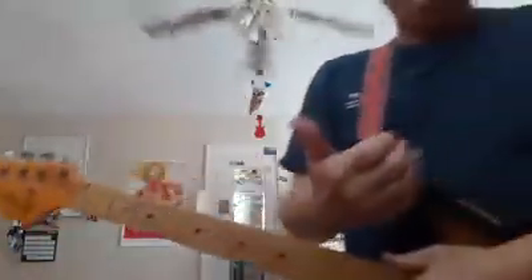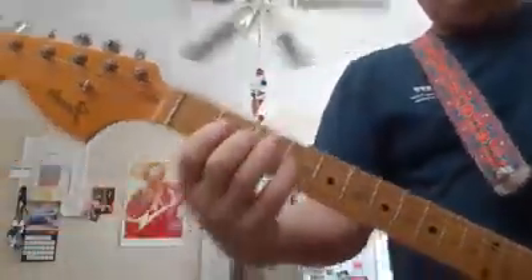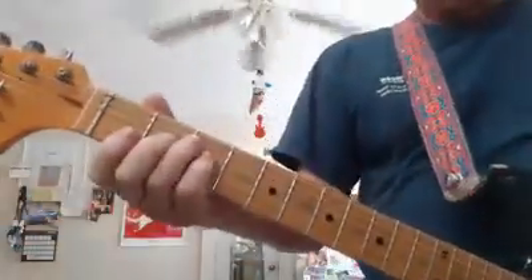The first thing we use is the thumb — that's the T in TEASE. Basically, the thumb should be connected on the back of the neck, kind of in the middle most of the time. That gives you a good place to hold the guitar and squeeze it. If I rotate it up, you can see where the neck is and I can squeeze against it. So the thumb is very important.